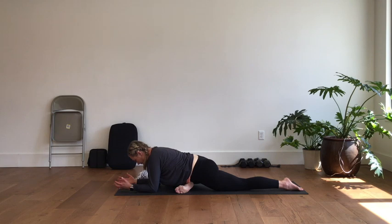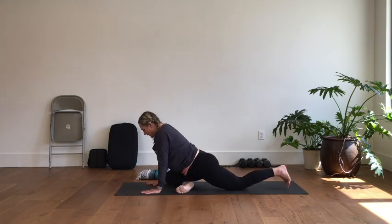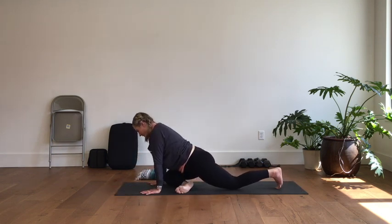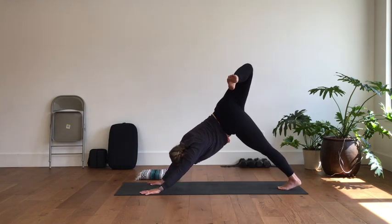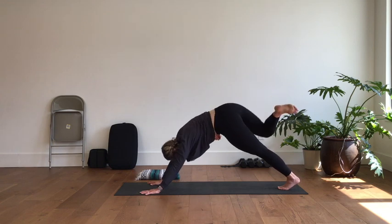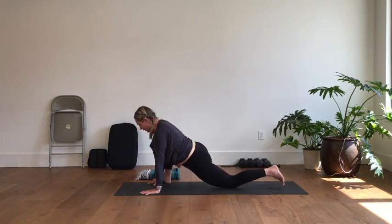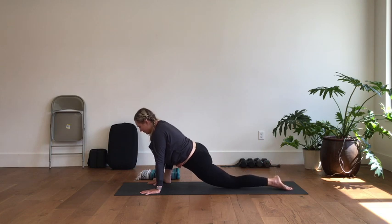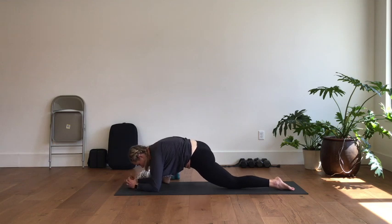Walk your hands back up underneath you, tuck the back toes, and come back into that three-legged dog. Bend the right knee, open the hip behind you, drop the left heel. Step your right foot wide to the outside of your right hand, drop your back knee down to the floor, and release the top of the foot down. Come onto the forearms if you can. Let that right knee drop open, focusing right now on the outer right hip.